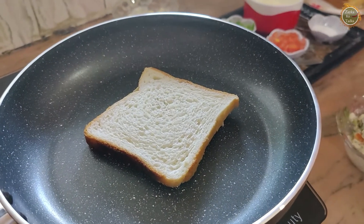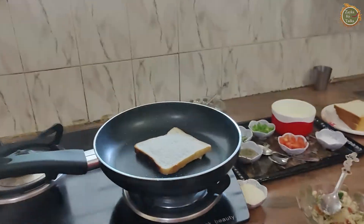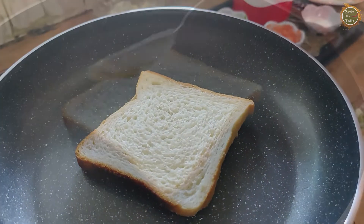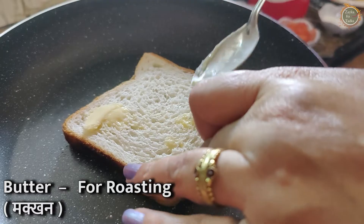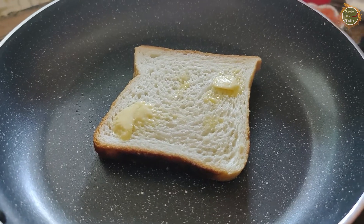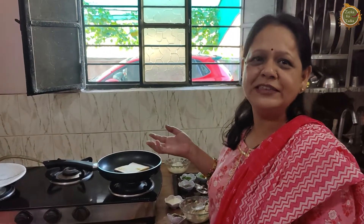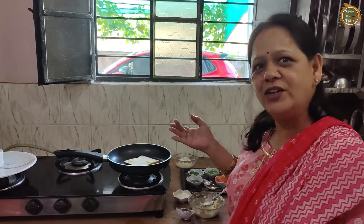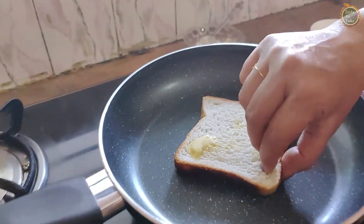We are all welcome to Zayika's Tadka. We are here with lovely mom Anita Sharma's kitchen. We will spread it with butter. We have added butter in the pan — butter on the pan.